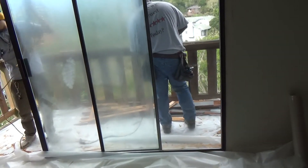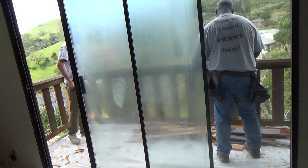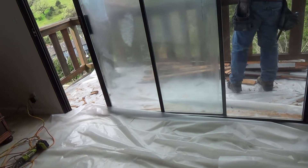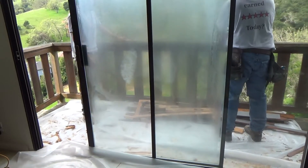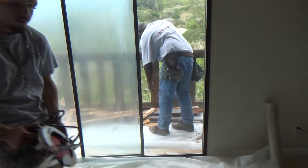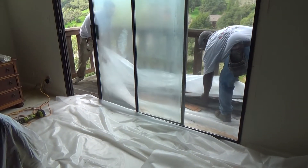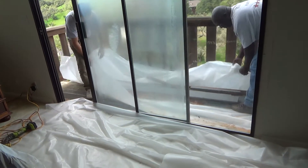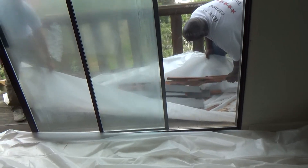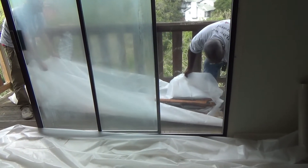It looks like they're moving some stuff because now they can take the sliding glass door section and pop it off. I think all they're going to do is grab it, raise it up, and swivel it out at the bottom. Putting it in the plastic like that is slick — you can roll it up and get it out. That keeps the mess and sawdust to a minimum, though they'll still have to vacuum and sweep at the end of the job.